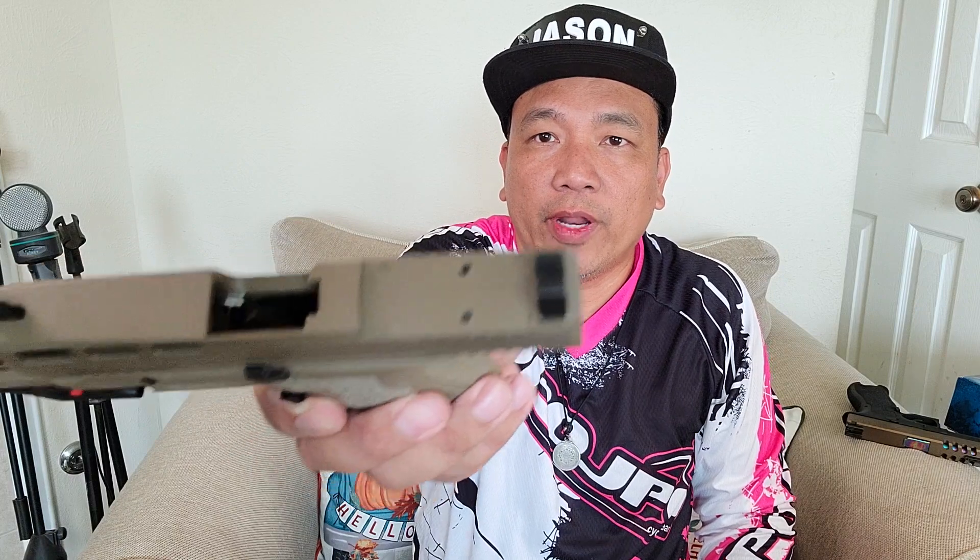Ready for a red dot. Chambered in 9 by 19.